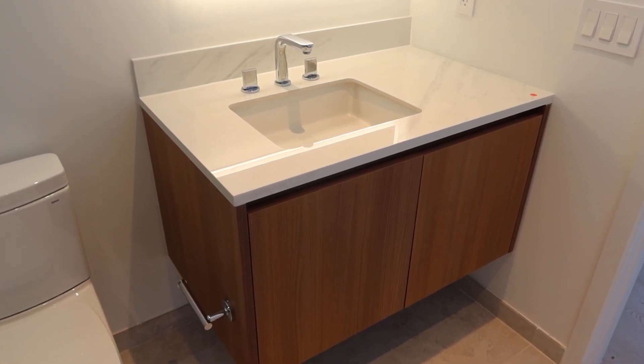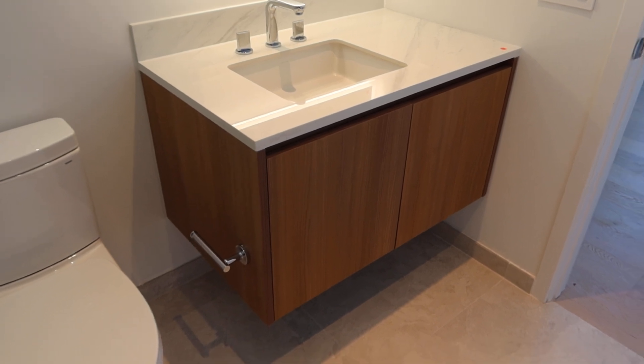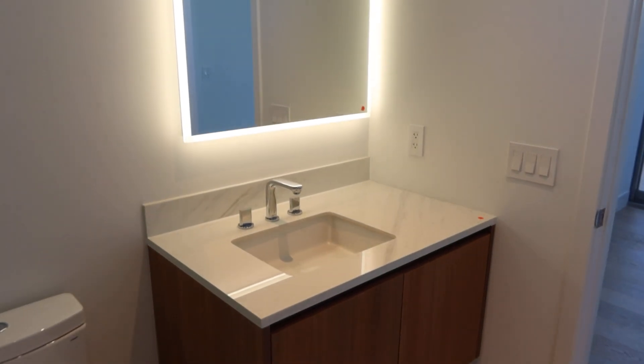This is line number four, the last one of the floating vanities. It's a little bit wider but basically the same description. It's going to include the backlit mirror.